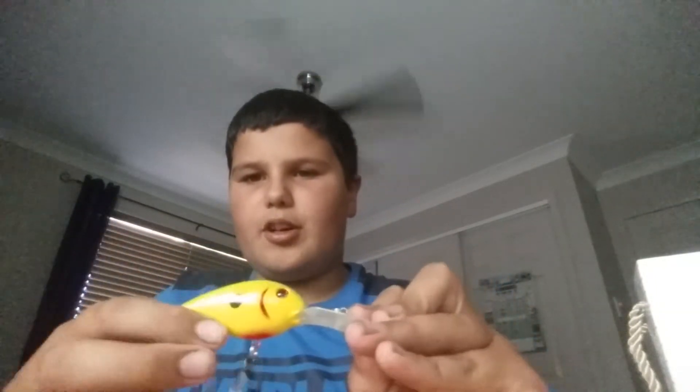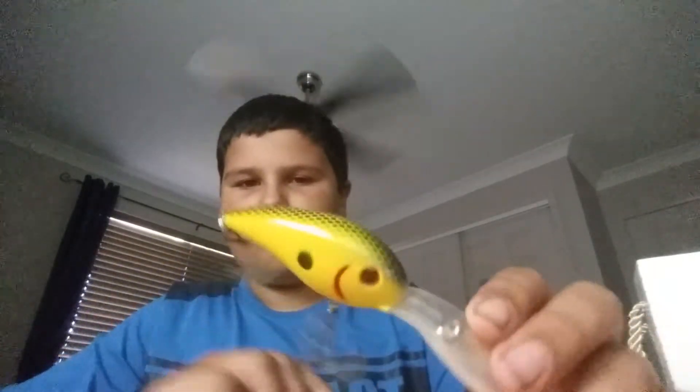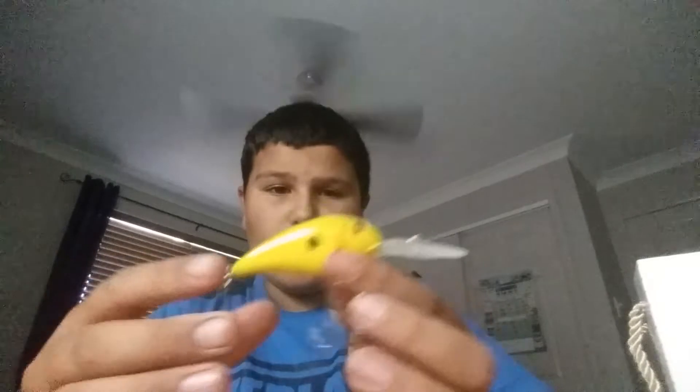And they've got the same one but in the chartreuse colour — the yellow with the black spot. Same type, rattle, deep diving. Yeah, another good crankbait. I like this because it's bright and vibrant. Same as the other one, they both reflect a lot of light, so that's good in murky water or even in clearer water.